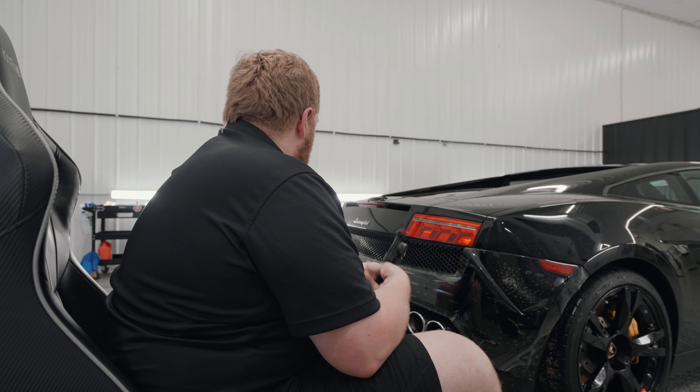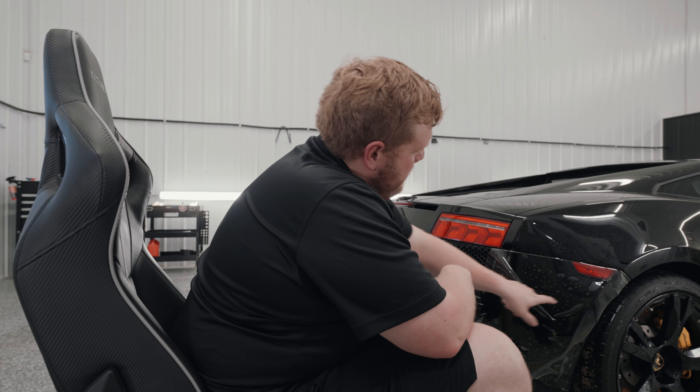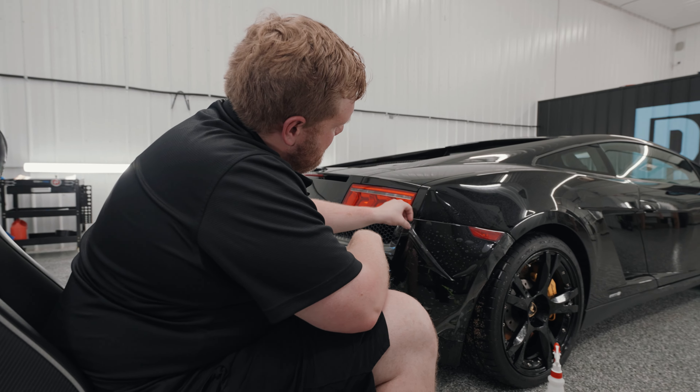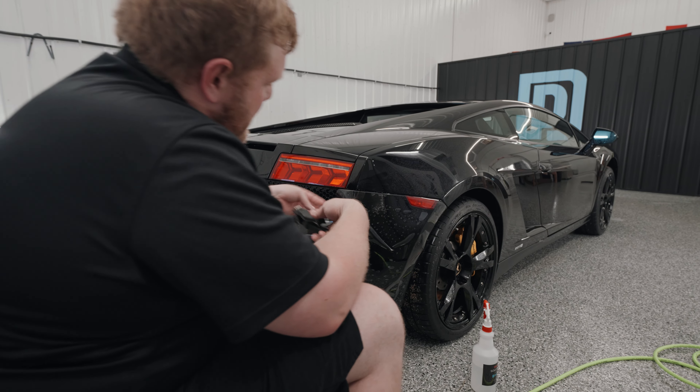Alright, so let's get started on the Lamborghini Gallardo rear bumper. The first thing you're going to notice is this side marker over here — it was not cut out. That's fine, we'll trim that out by hand.